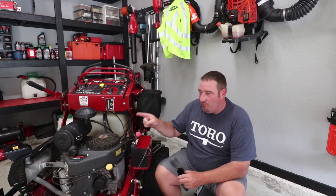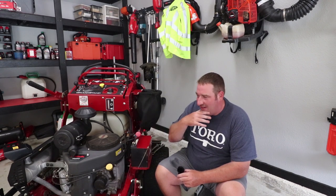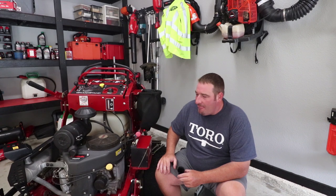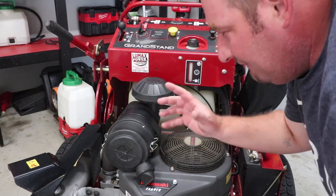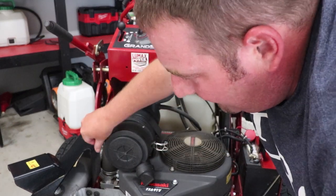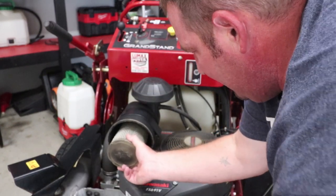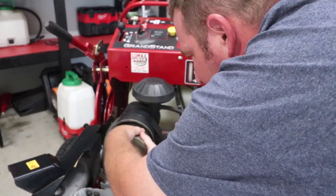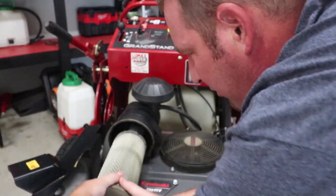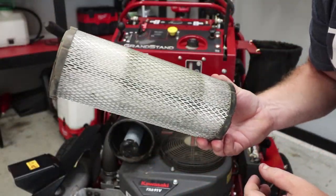So let's jump right into this. The first thing we're going to do is check the air filter. The fuel filter is not due for another 50 hours. The air filter is very easy to check — there are two parts to it. You do have a pre-filter as well, but you can tell this is pretty dirty. There's a twist, pull out, and we're going to change this.